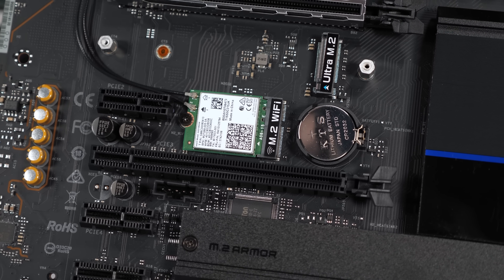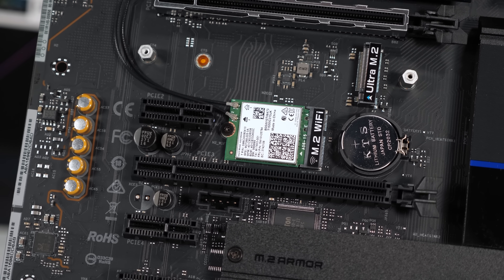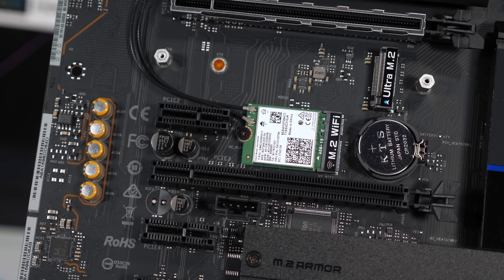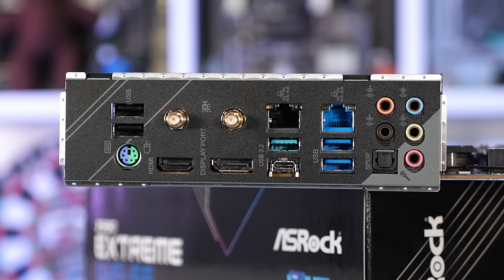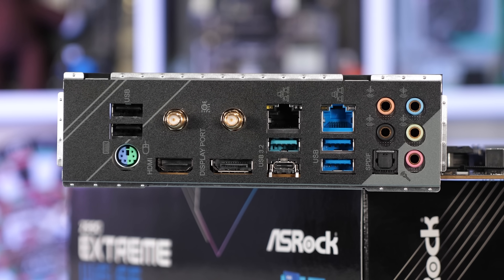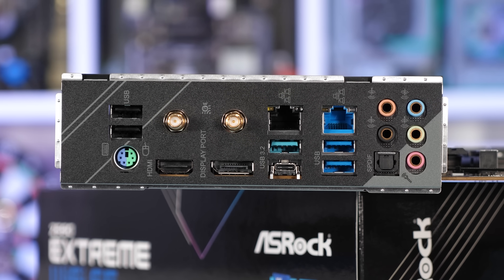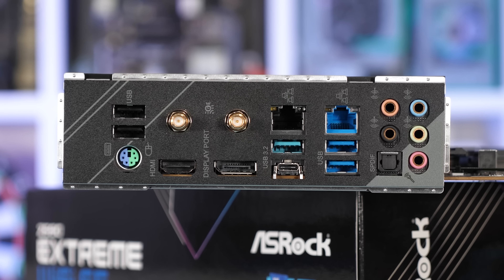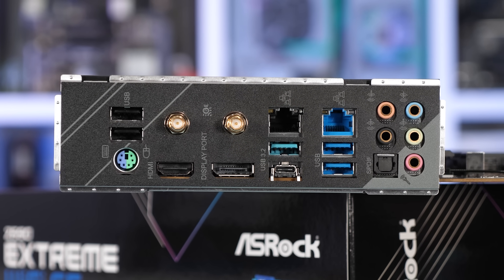When compared to those motherboards, the Z590 Extreme really only adds wireless networking, though there is a Wi-Fi version of the TUF Gaming. The VRM we're mostly interested in - the Z590 Extreme - on paper at least looks very familiar. In terms of the core components used, it is identical to what we saw on the much cheaper Z590 Pro 4 from ASRock, and that board didn't exactly perform overly well in our testing.